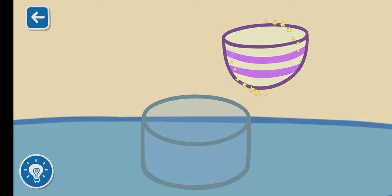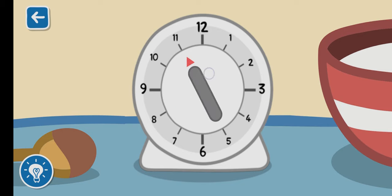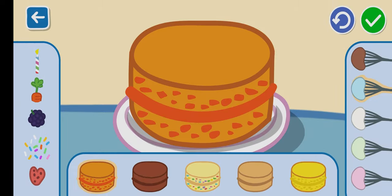Tap to pour the cake batter. Set the timer to bake the cake. Time to decorate the cake!